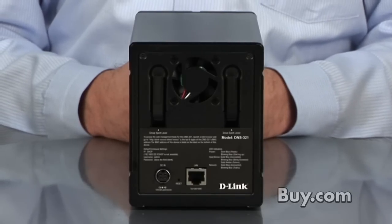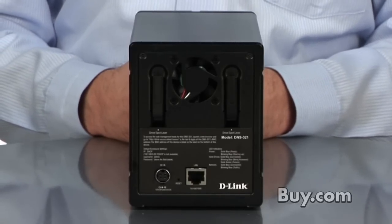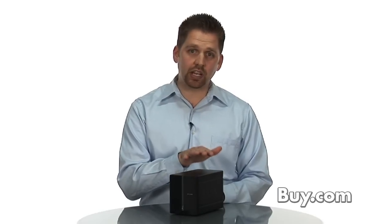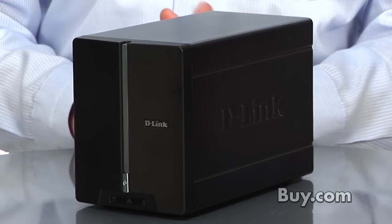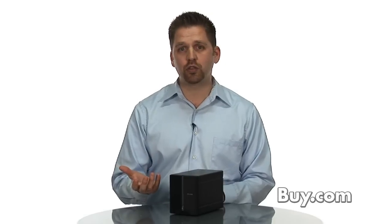One of the ways it can be set up is that you can have the two drives mirror each other, so that everything you write to one drive will always be copied to the other drive. So if either one of these hard drives ever fail — and hard drives do fail — you simply take out the failed drive, insert a new drive, and it will automatically update so that you don't lose any of those files.